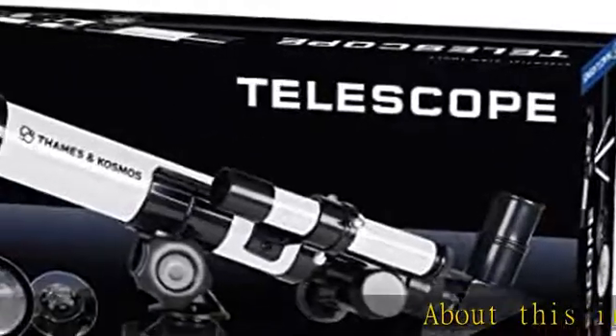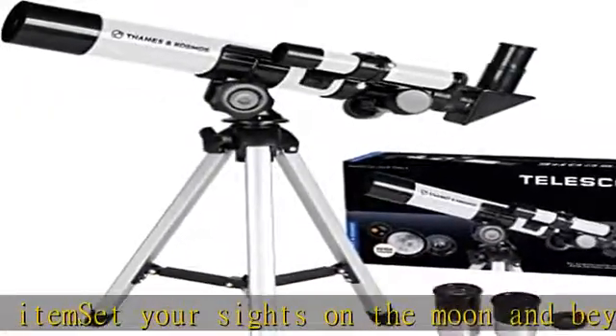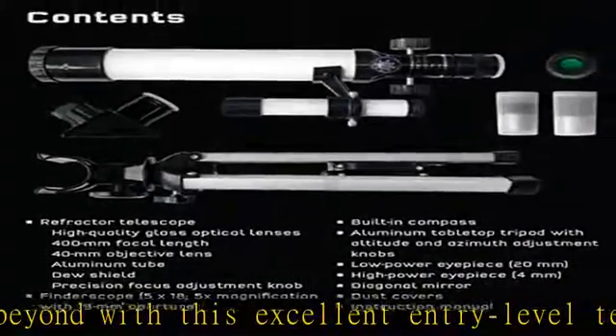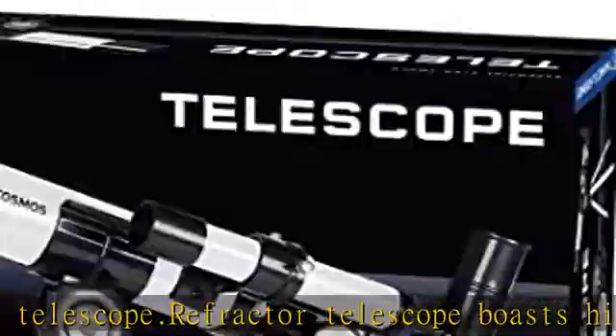Set your sights on the moon and beyond with this excellent entry-level telescope. This refractor telescope boasts high-quality glass optical lenses, 400mm focal length, 40mm objective lens, aluminum tube, dew shield, and a precision focus adjustment knob. The built-in compass and finder scope help orient your position in the vast night sky.